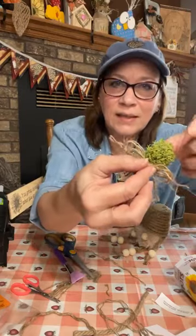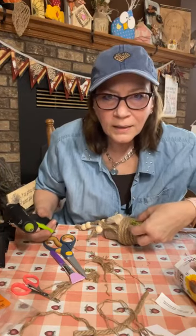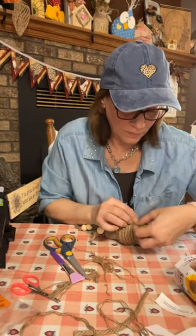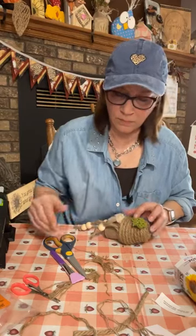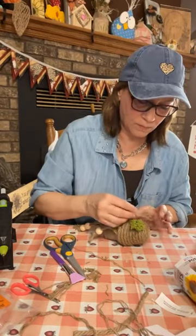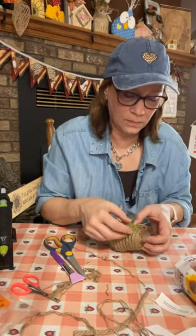I'm going to put that on top so you can see that little bit of green. It could even look like a little beehive! I'm going to pull it down a little more. We're going to add the bow right on top of that. These are the little peat pots from Dollar Tree — you can get them anywhere. You don't have to add the moss; it just adds a little something.